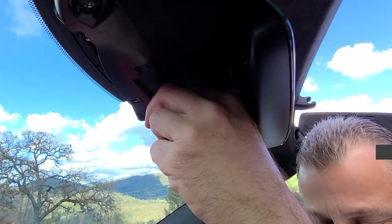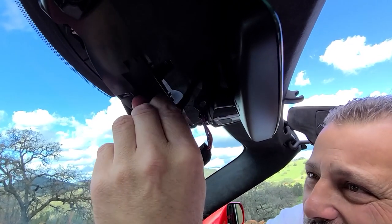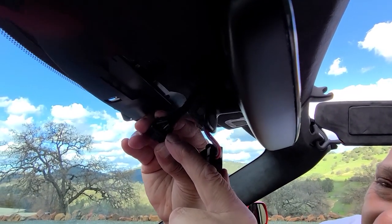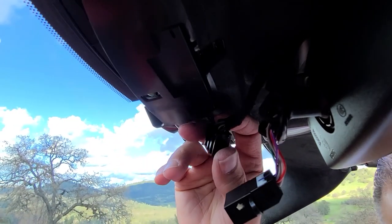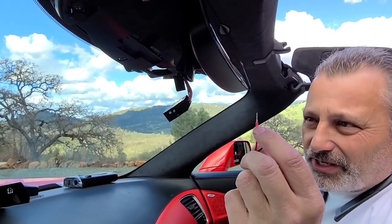On this particular one, on a C7, the purple wire is your power wire — you can see that one right there. And then you also have a black wire, which is your ground wire. Now, on our wire tap — our power tap here — we've got red and black. So what we're going to be doing is black to black and red to purple.